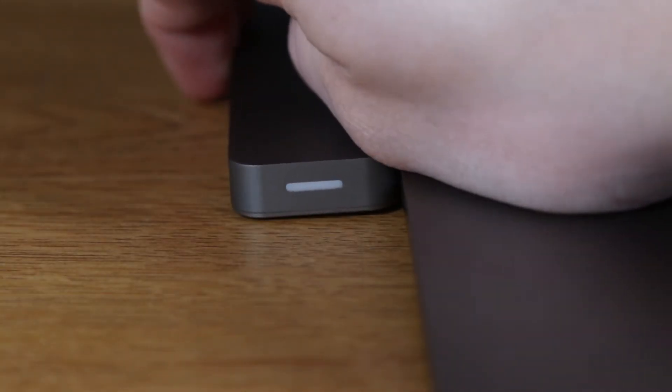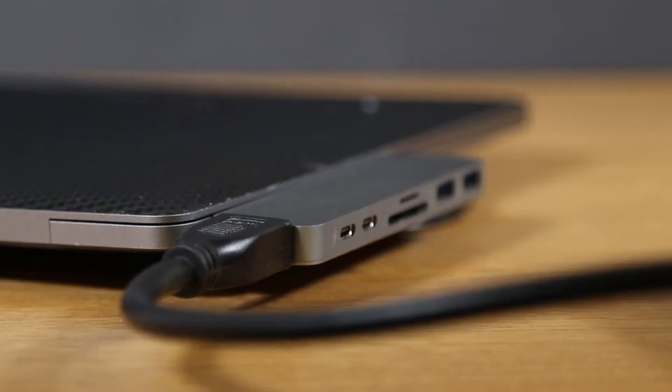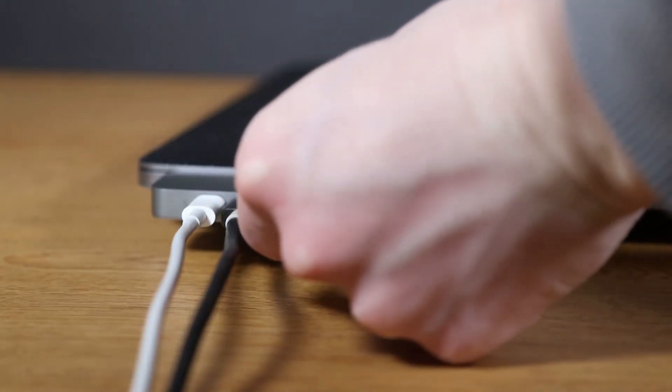Once it's plugged in, the light on the bottom will stay on as long as it is connected. On the top of the dock there is an HDMI port, and on the side you'll see two USB-C ports, an SD and a micro SD card slot, and two normal USB ports.